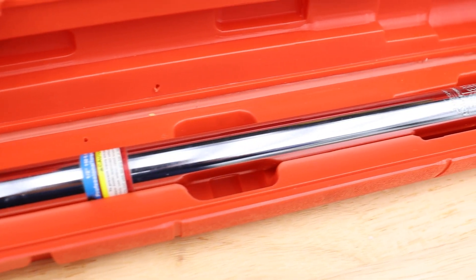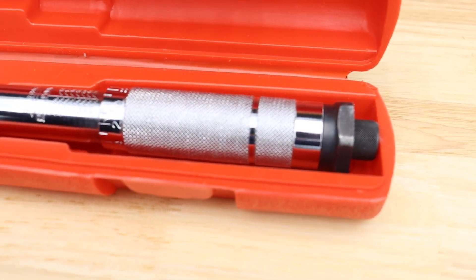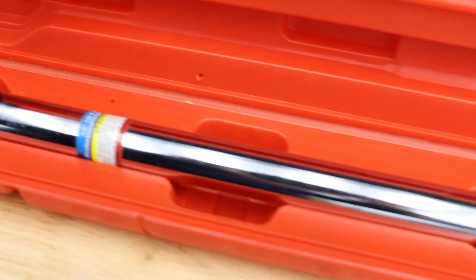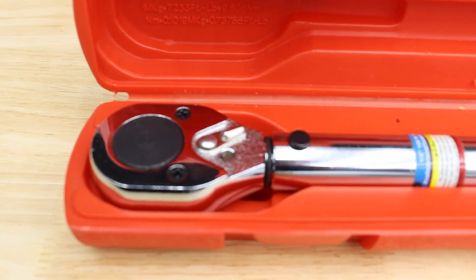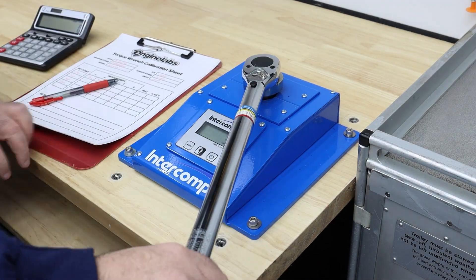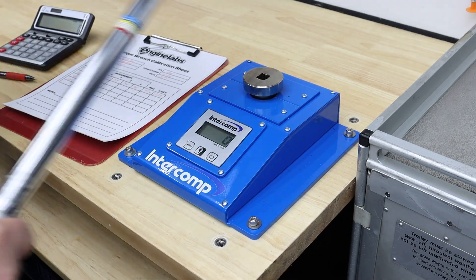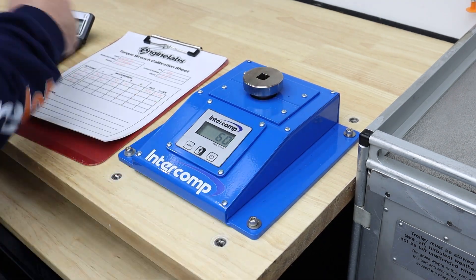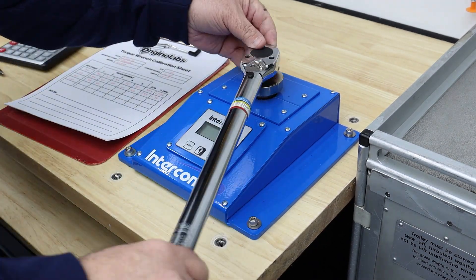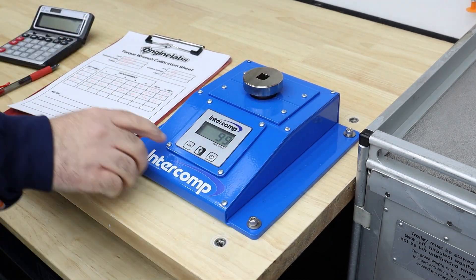This torque wrench is the oldest in the shop — another $9 Pittsburgh wrench. I've had it in my toolbox for more than 15 years, but because of the brand, I've never fully trusted it for more than wheels or things with huge tolerances. And after this test, I feel like I always should have.